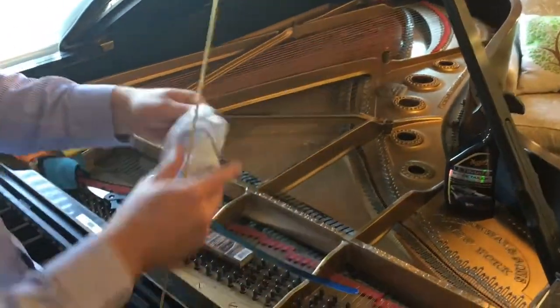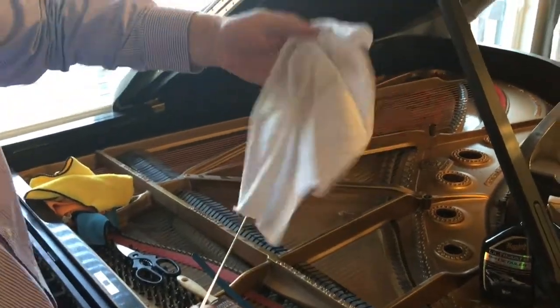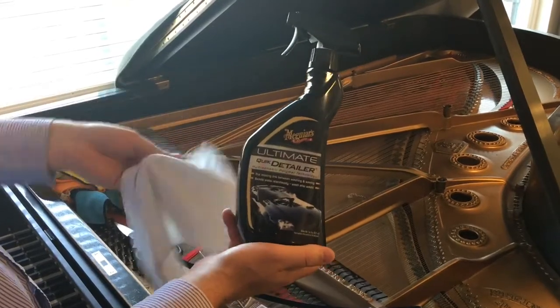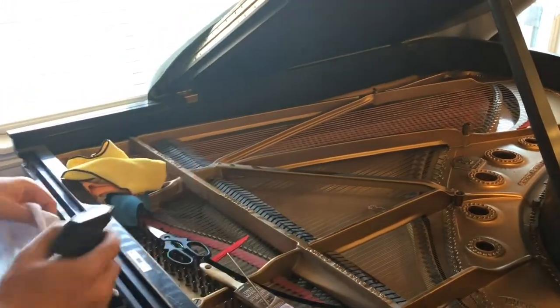The first thing I'm going to do is get a piece of t-shirt cloth material, something like this, that's clean. I'm going to saturate it with a product that I like to use. I like to use it because it's readily available — you can get it at Walmart or other locations. I'm going to go ahead and use this to saturate the rag.